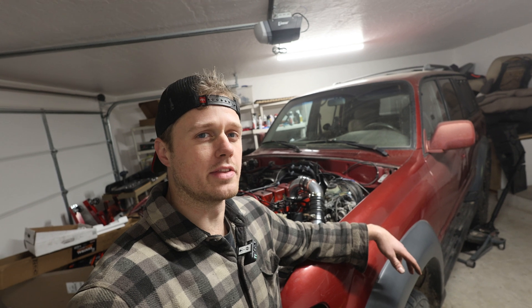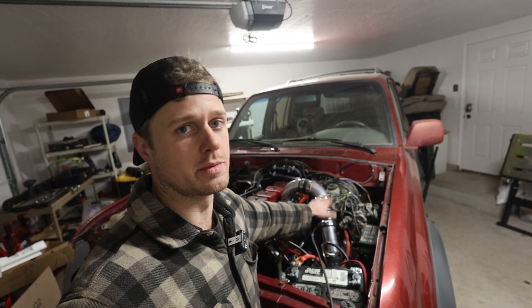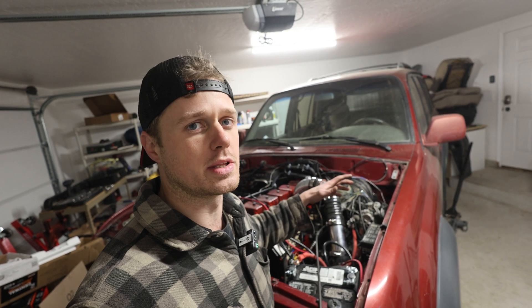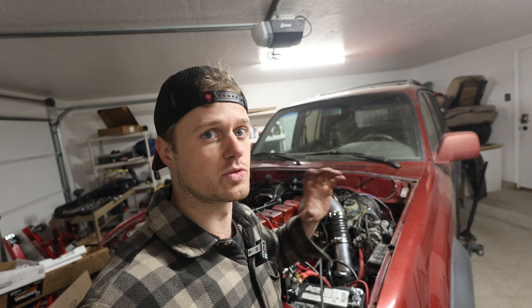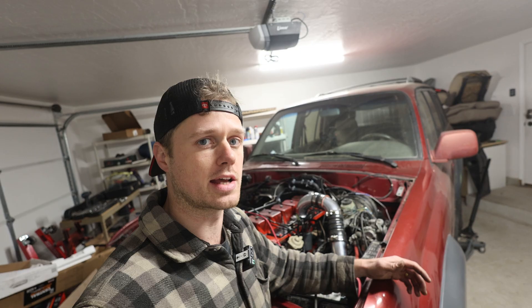We got the clutch and pressure plate installed, everything's torqued down, and we got quite a bit of work done this week. That intercooler piping definitely took some time but it's worth it — the kit was $1,600 and I didn't really want to spend that, so it's maybe not as clean as Dustin's but I enjoy problem solving and doing a little bit of minor fabrication. We're getting closer and closer to being able to drive this thing — a few more weeks we should be on the road. We'll have to check for minor oil leaks and coolant leaks, but we're just about done. Thank you all for watching — if you have any questions leave them in the comment section below.